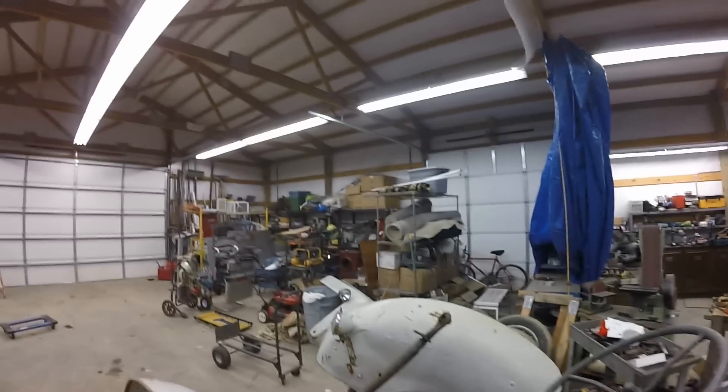Hey guys, welcome to the shop. I'm going to show you around my shop a little bit because I've been making videos but you guys really haven't seen what's going on here.